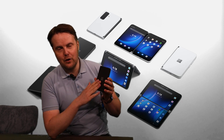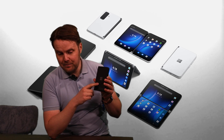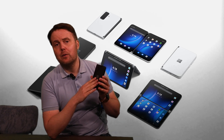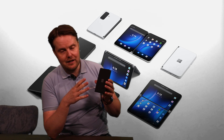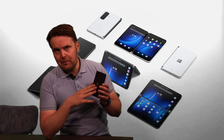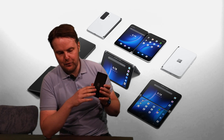One very interesting thing to notice: this is a Microsoft device, but it is not running a Microsoft OS — it runs Google's Android. Why? They found that people who carry a mobile device everywhere want the flexibility to install all the apps they want. You get the best of Microsoft hardware combined with Microsoft's own apps on the Google Play Store, plus the flexibility of all the other apps on that very popular platform.